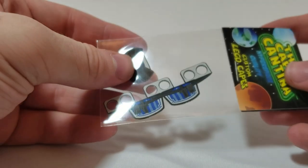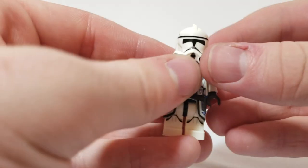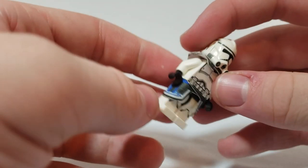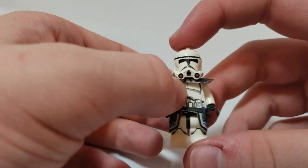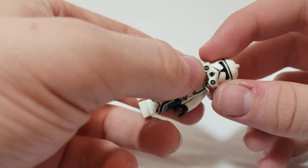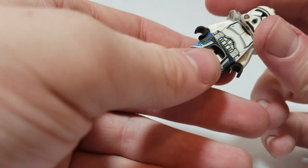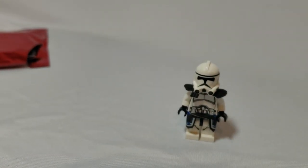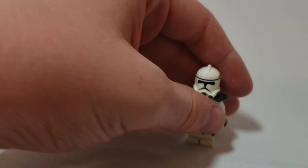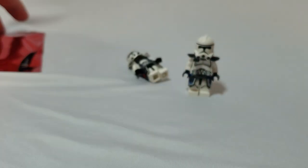Next up — I thought this was an Umbara Operative cape but actually this is the blue Arc Trooper, the one Lego never made. Put it on a Phase 2 clone and it looks great. Beautiful detailing, all around a great figure. If you want to grab one of the CAC misprint helmet bags and pair it with these capes, it's a great alternative.